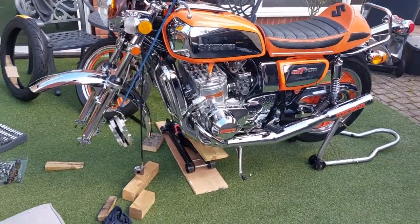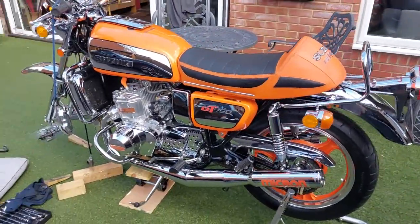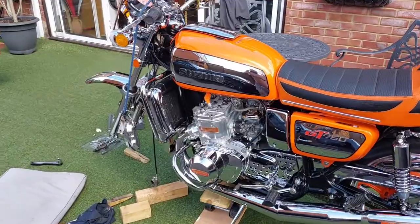Hi and welcome back to my channel, this is Rob Mangini from Lowbourne Classic Vehicles. Today I am replacing the front tire on this Suzuki GT 750.